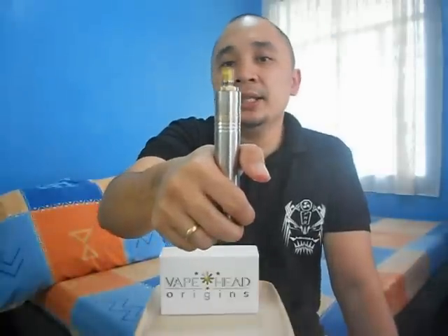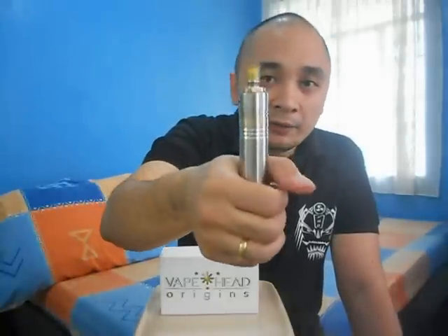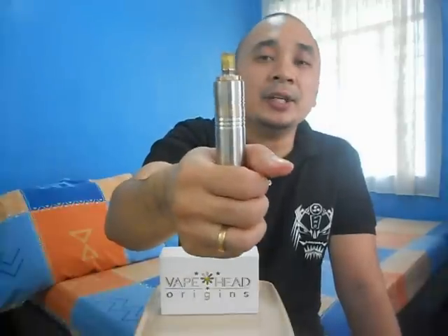As you can see, this baby can produce clouds of vapor. Flavor is pretty intense. The overall feel of the Rageo set is pretty awesome. For pricing, I'll be posting all the links in the description of the video, including the Facebook page, the Facebook group, and the website. All you have to do is get in touch with Vapehead Origins for the pricing of the Rageo atomizer.